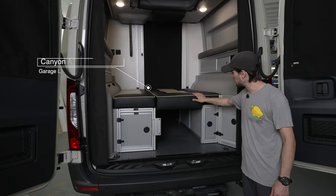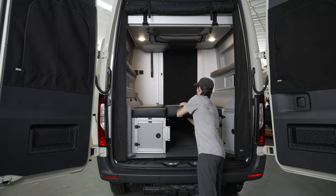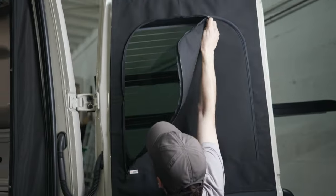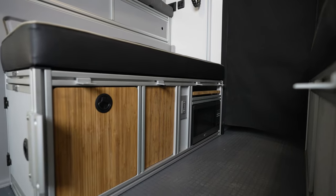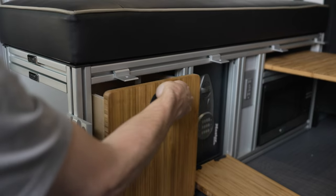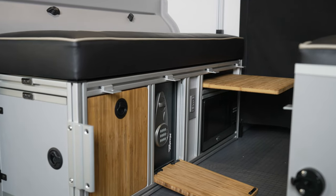Taking a look inside, we added the garage lounge storage system from our friends at Canyon Adventure Vans. Currently it's configured as a day bed, but it also converts into a dinette seating area. We also added the rear shades from Canyon Adventure Vans as well as the bed risers, which create a lot of really nice storage. The GLSS has a lot of really cool features, including an integrated microwave, cutting board, and additional electrical outlet.